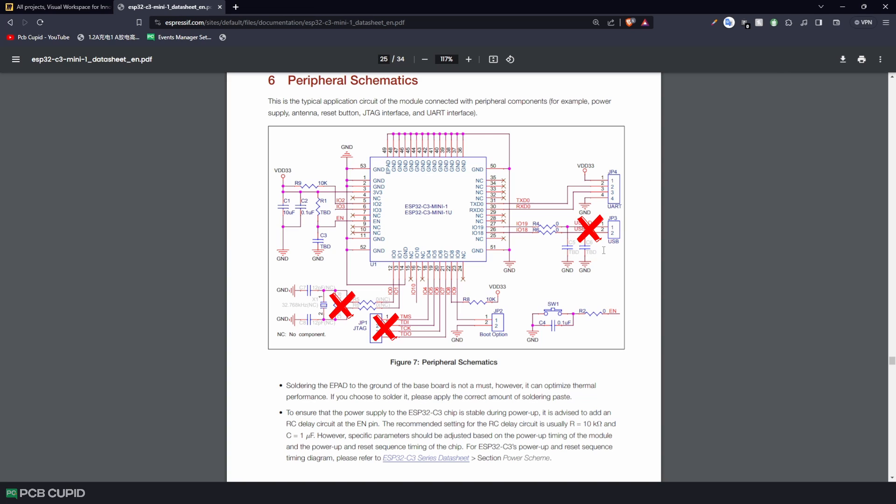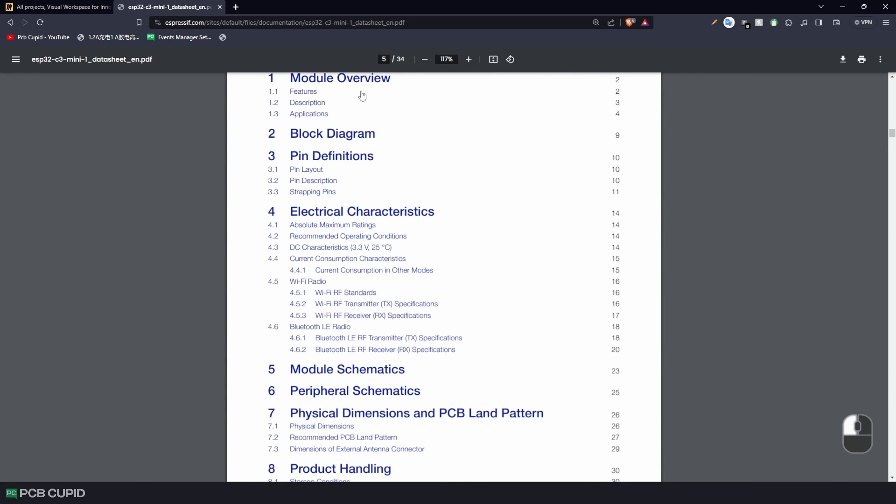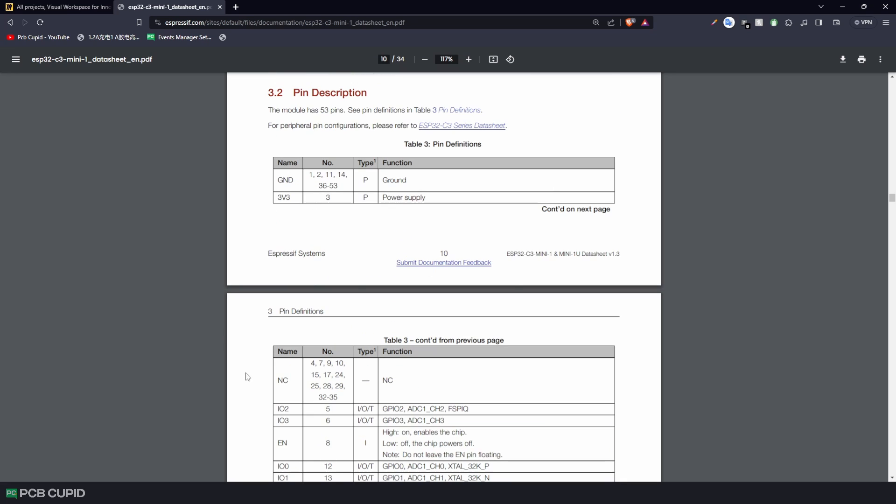We can remove all those connections and focus on pins 8, 9, and 2, because these are the bootstrapping pins. Then focus on the EN pin, which has to be pulled low to power the IC, and finally the TX and RX pins to program the IC over UART. If you're wondering where I found all these details about the EN pin and the bootstrapping pins, you can crawl up a bit and search for the pin description or pin configuration in the datasheet.